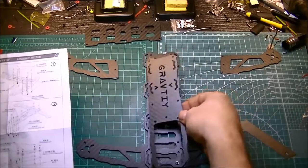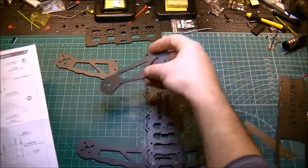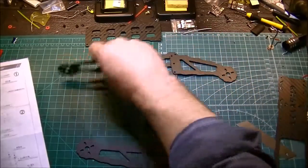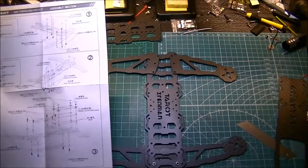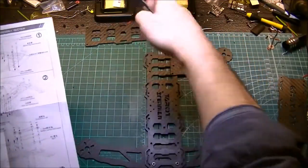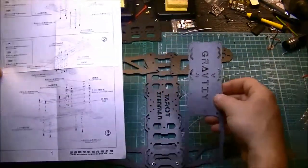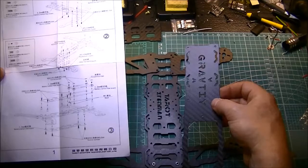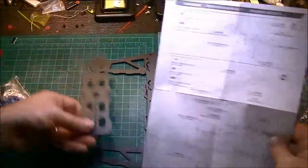This guy goes on top of that. First these arms go on — looks like these point in, kind of funny looking. Oh no, I'm looking at the wrong way — these go this way. And this goes on. Yep, sure enough goes on like that. This goes on the bottom.